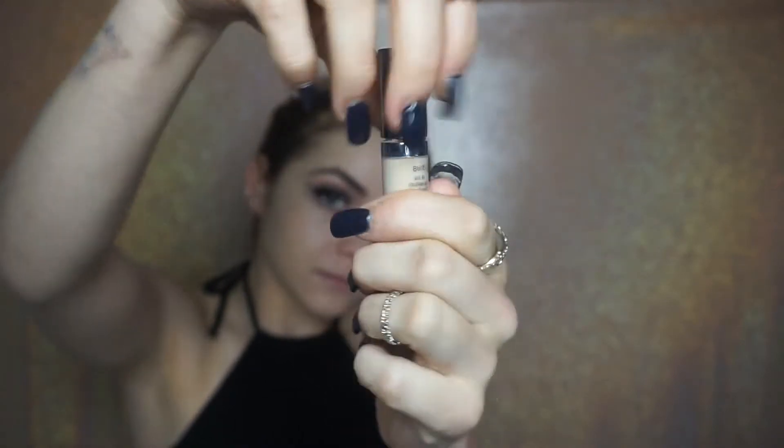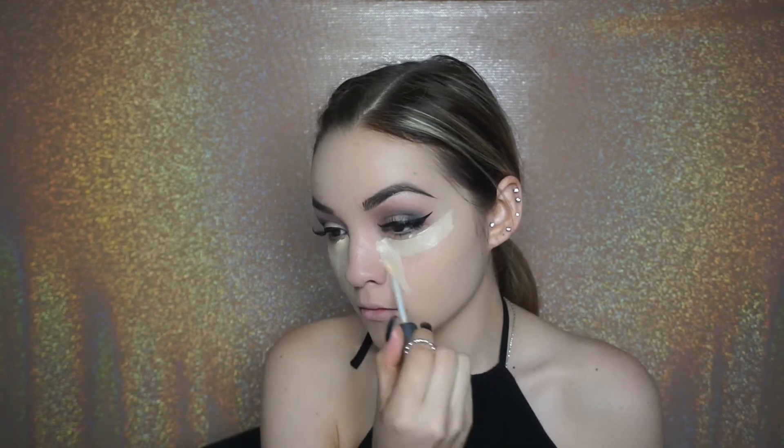Now I'm going in with the Naked Skin Concealer from Urban Decay and I'm going to be applying this underneath my eye. If you guys cannot already tell, this is my favorite concealer at the moment. I'm going to be making kind of a triangle underneath my eye just because this will definitely help with the overall look once you contour by bringing that highlight down.